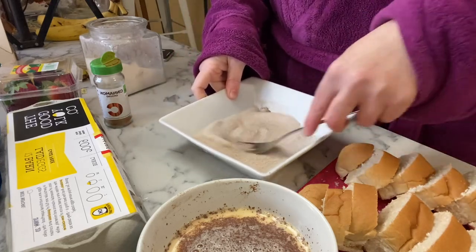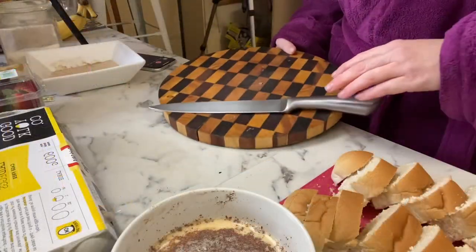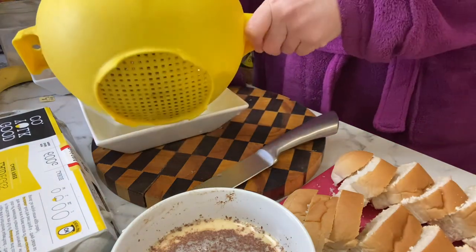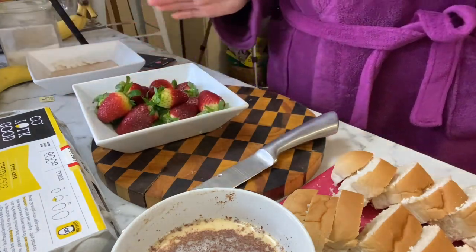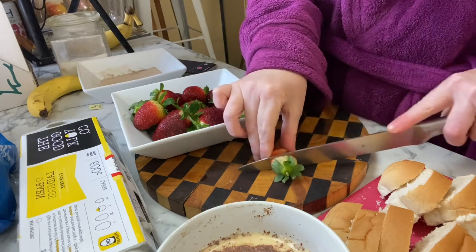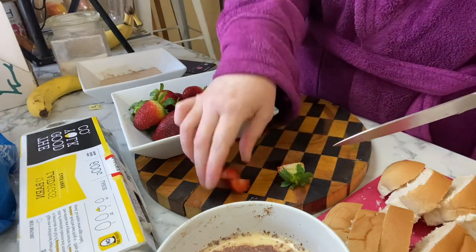If you want a sugar-type coating, I'd suggest either brushing with some melted butter and then dipping it in the cinnamon sugar, or what I ended up doing the next day — just sprinkling cinnamon sugar over the top of the pieces once they were on the plate.